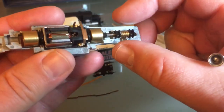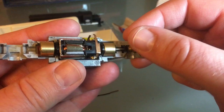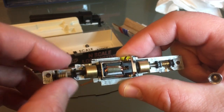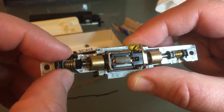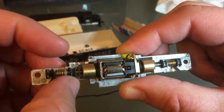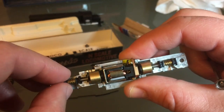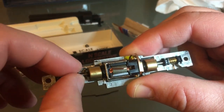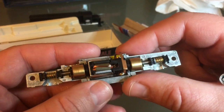I don't have to lubricate this because it was done before. They are good runners, these U25Bs — even the old non-DCC style, they're still really good runners. I'll be using this unit with my 2907, which is a DCC and sound unit. So this one will have no sound, but the other engine will.